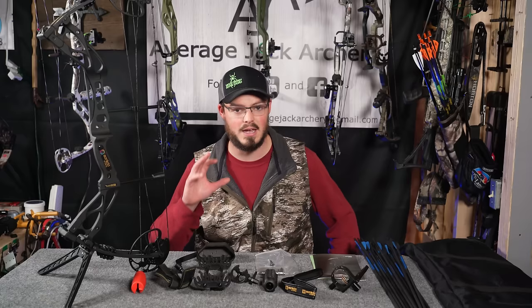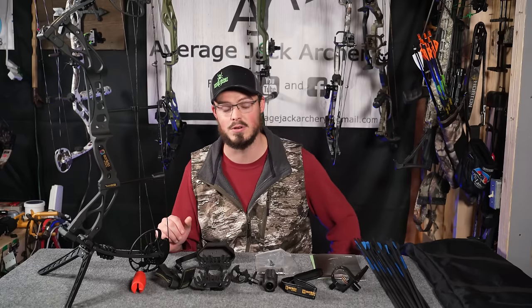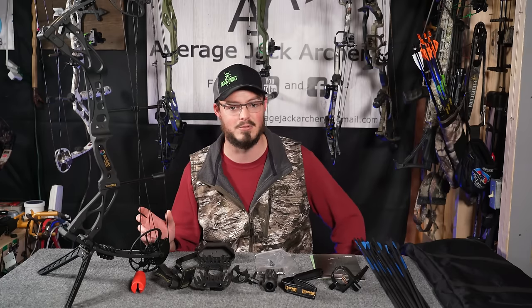So if you're looking to buy a compound bow package for a kid, for a lady, or if you're a grown man and you want to buy your first one yourself, it's a pretty good chance you ended up on Amazon and you've come across the Dragon X8 before.